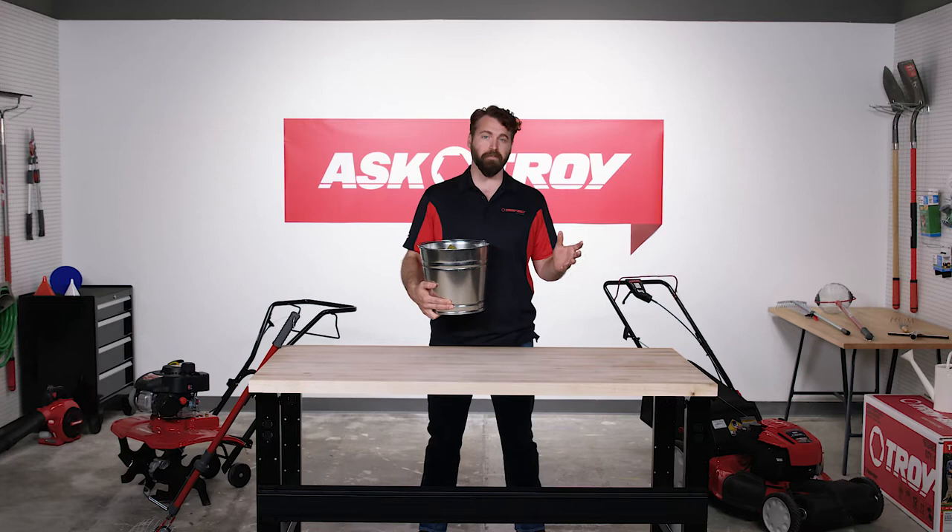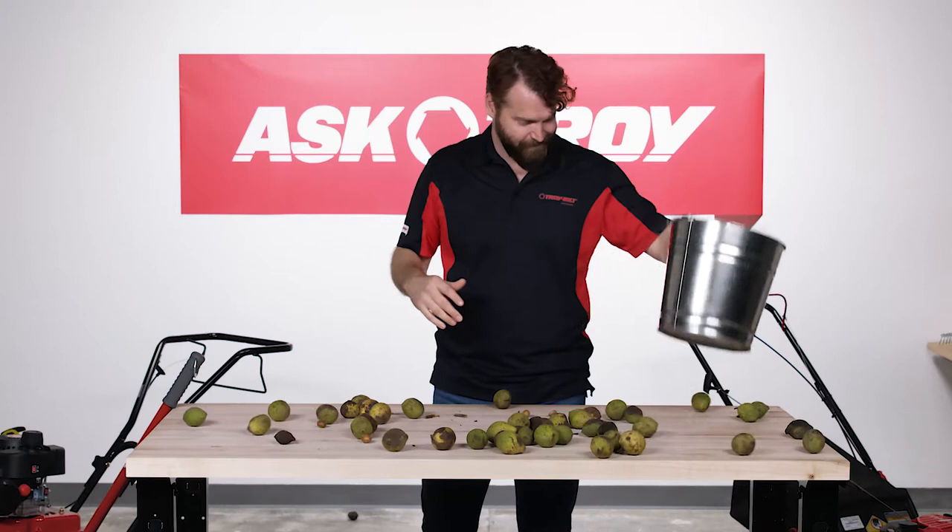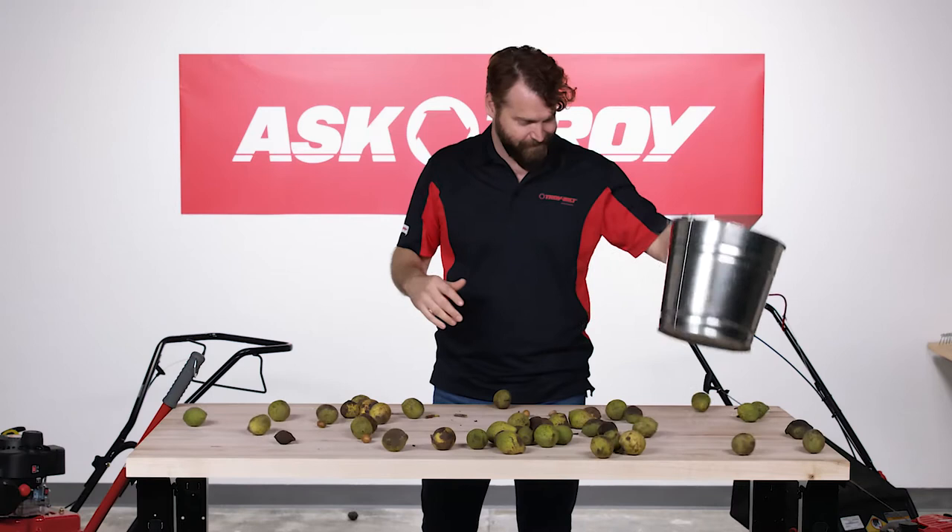Fall cleanup isn't always as easy as grabbing a rake or blower and corralling leaves. There's also the problem of nuts and fruits that fall from many trees. These are often too big or heavy to be easily cleaned up.